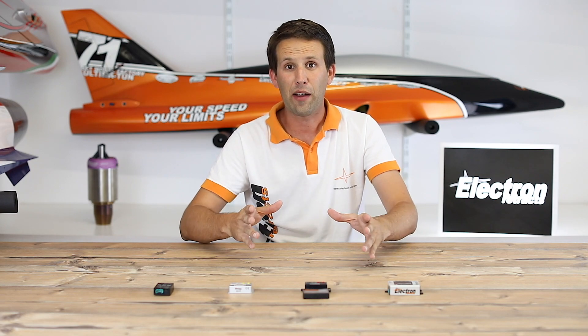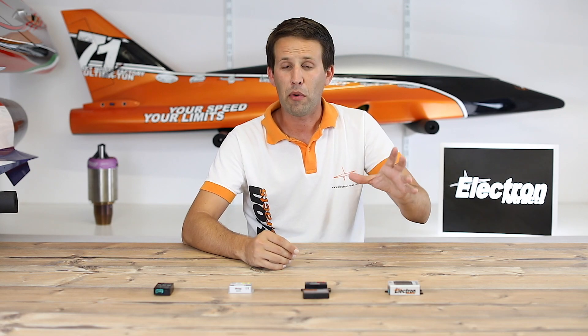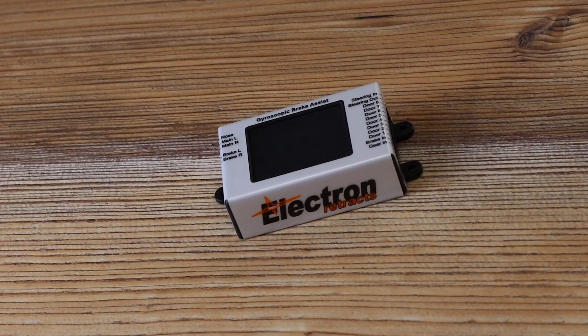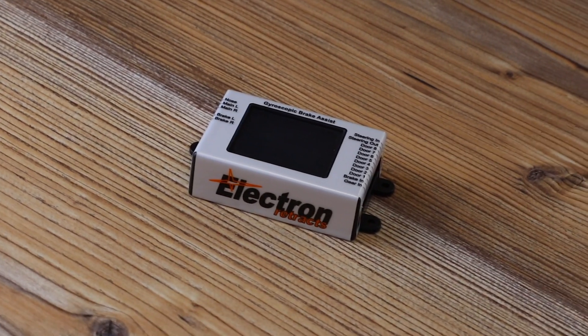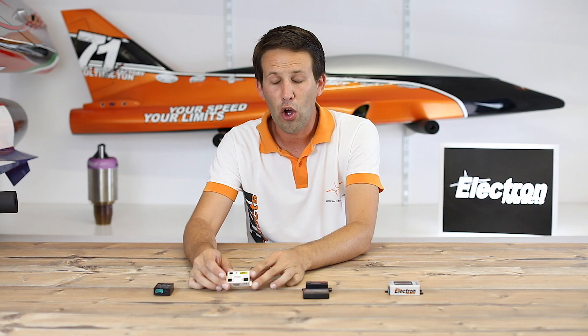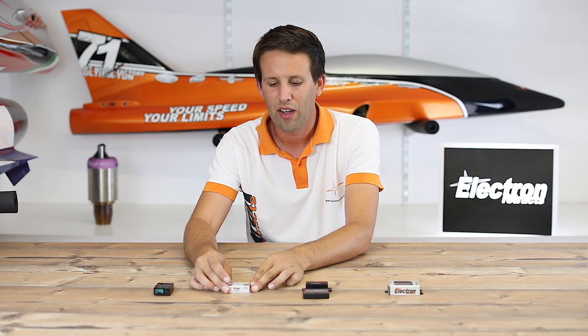Equally, if on this particular model you don't have gear doors, but you're looking at getting into a scale jet or a model with a little bit more complexity in the not too distant future, perhaps look at the GS200 and then you can use that for your next model as well. If you simply have a couple of gear doors, the RS200 will work perfectly for you. Or if you just want to get up and fly — no gear doors, no hassle, no problems — the RB45 will serve you perfectly.